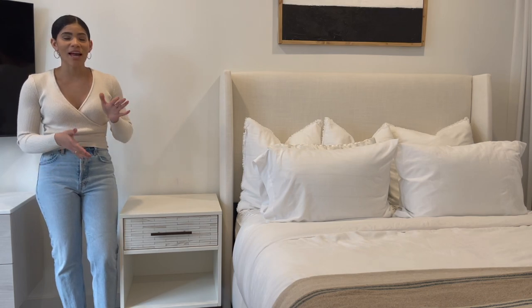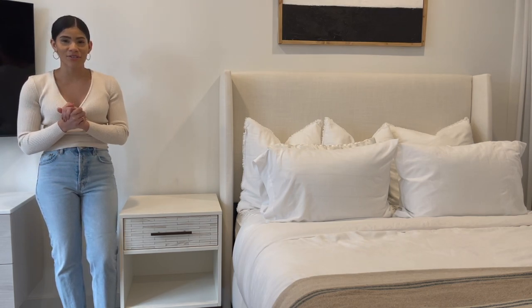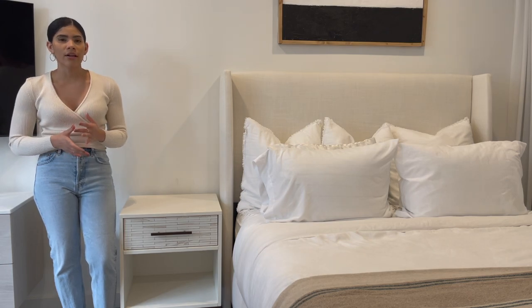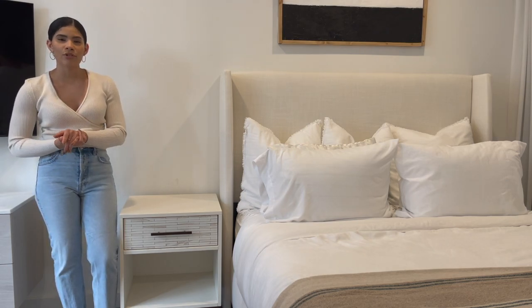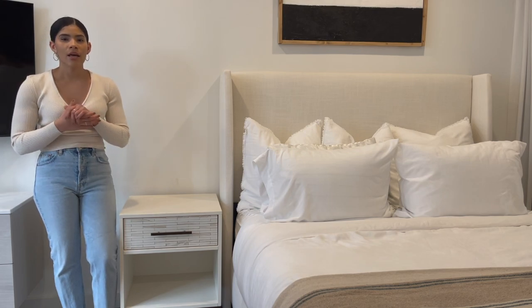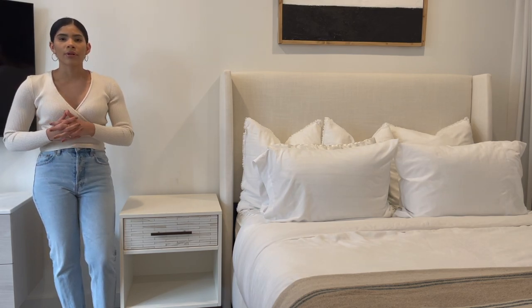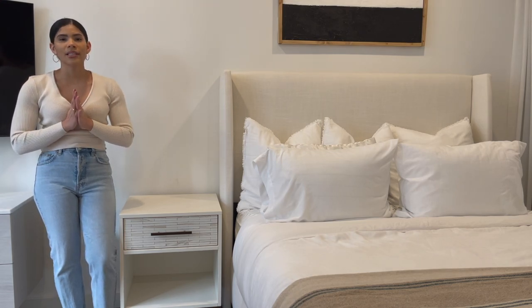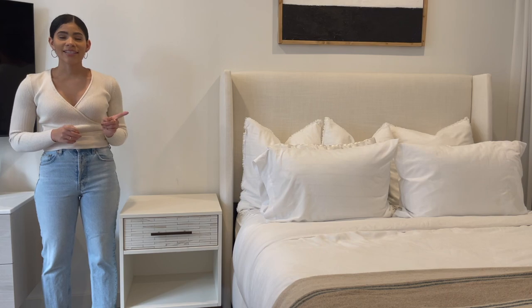Everything is now cleared off and I am so excited to show you this third look. I originally wasn't so sure about it because it's a bit different for me — as you know I like warm tones, but for this style I really tried to step out of my comfort zone and play with more cool tones, using more grays and blacks. That was a bit of a challenge for me, but I absolutely love how it turned out.